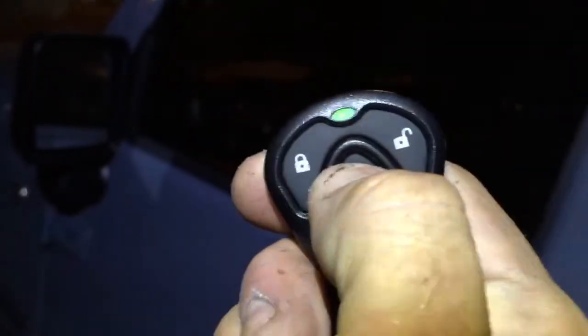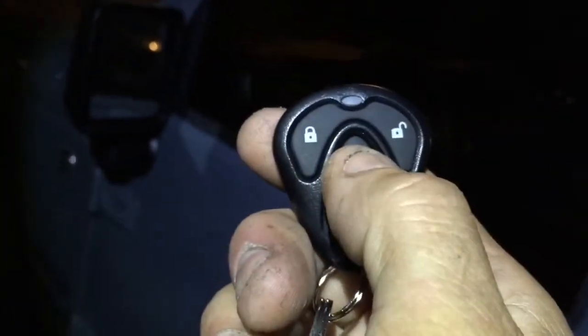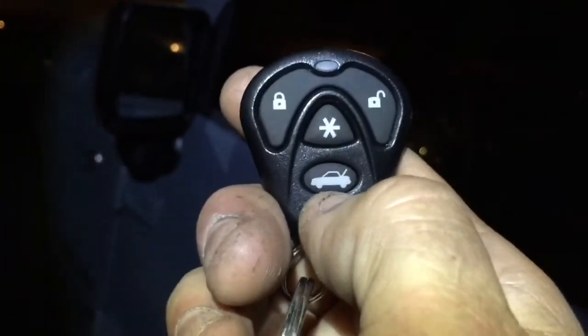It's got a panic button — in case you want to fire off the alarm, you can hold the lock button down. There's a little star in the center and that fires the panic.